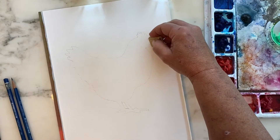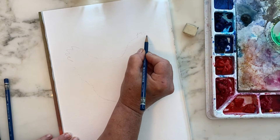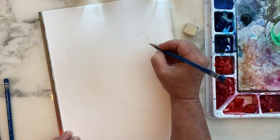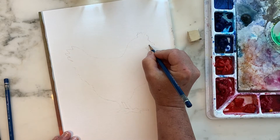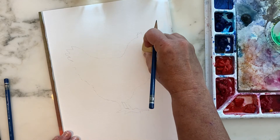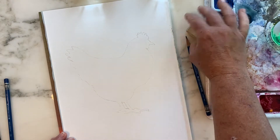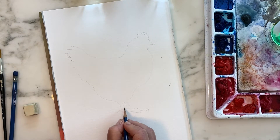Then you can go ahead and erase as much as you can. I like to tell my students to go ahead and erase your drawing now — it surprises everybody, but that's actually the best thing to do. You want to try and erase your lines down as much as possible so that you have very little erasing to do at the end, remembering that watercolor is transparent and will show any pencil lines remaining underneath.